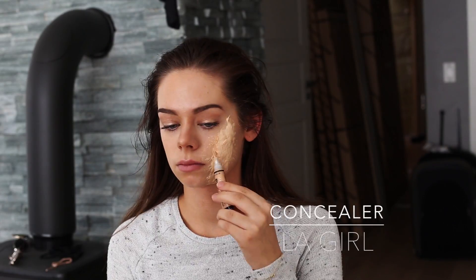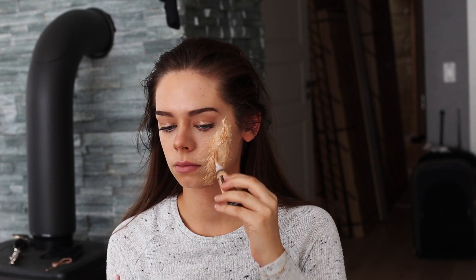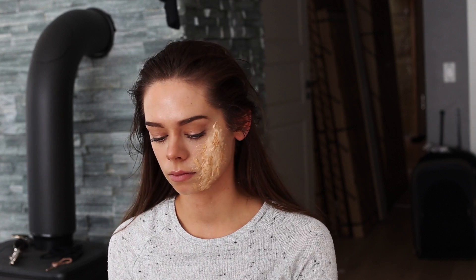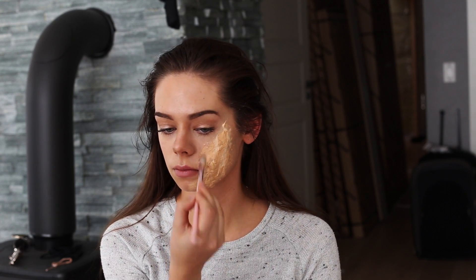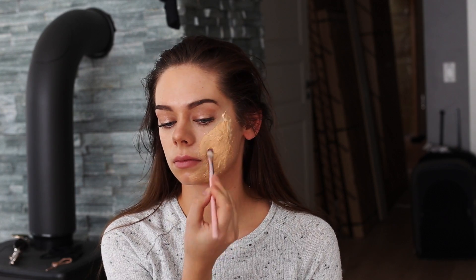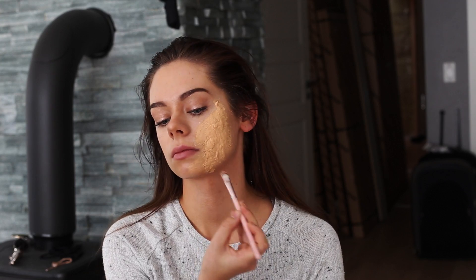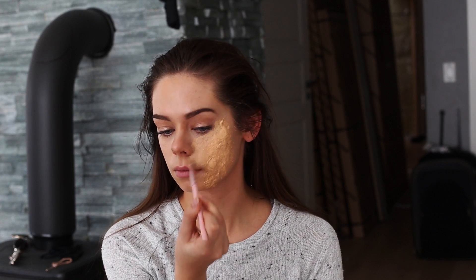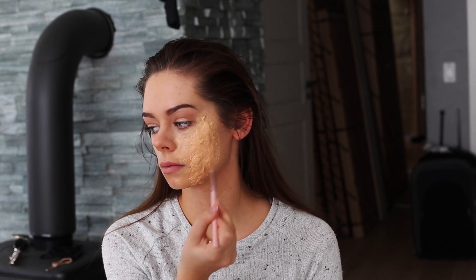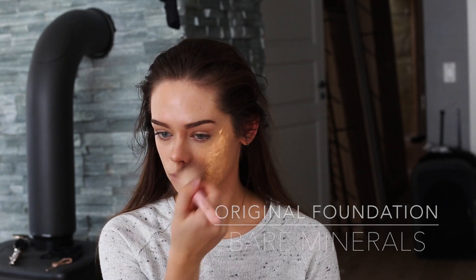So now you can take a foundation or a concealer as close as possible to your skin tone and just apply it over the liquid latex to make it match your skin. Then I'm going to apply some foundation powder as well so the concealer won't slide all over the place.